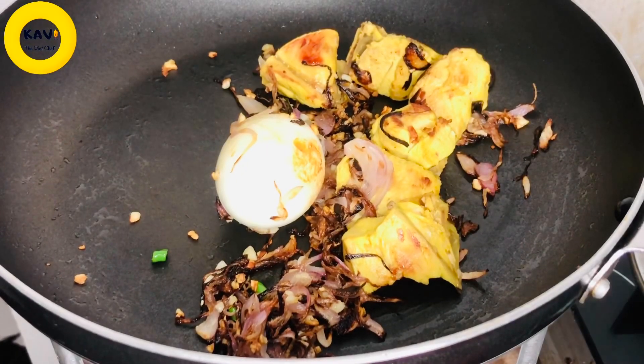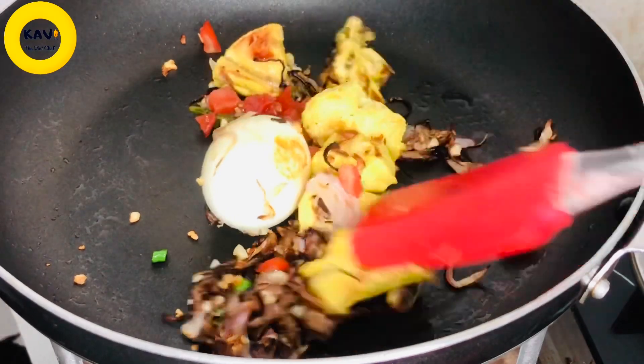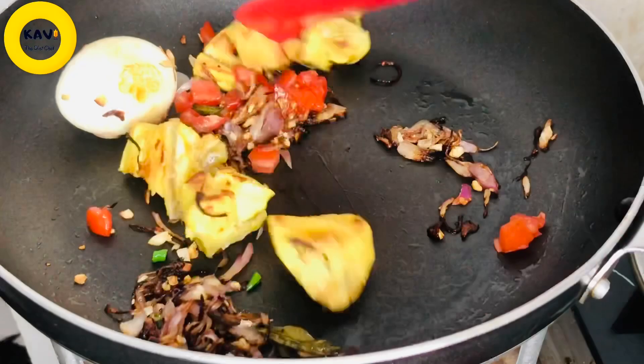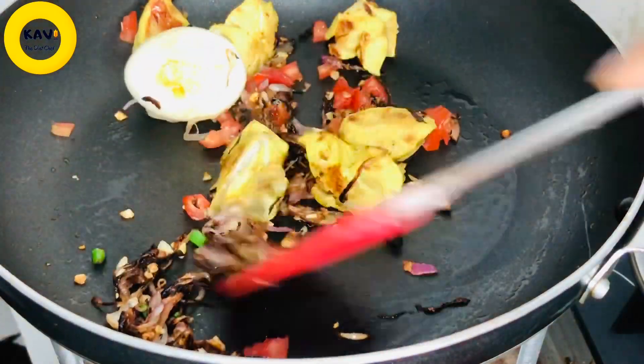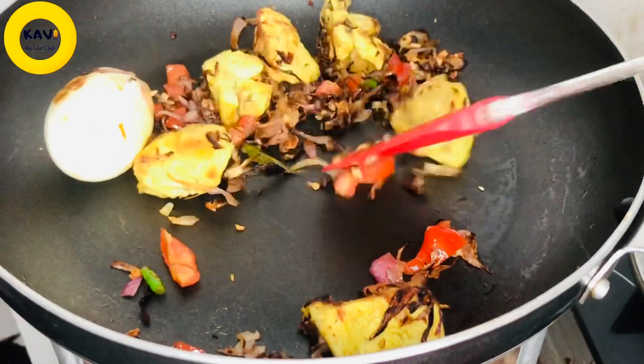So let's try it again. Then let's see, we are going to make the spices. It is made of the spices.